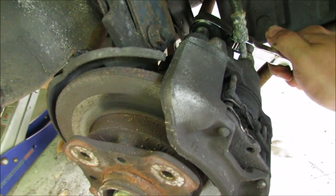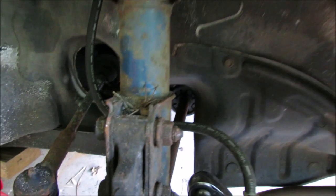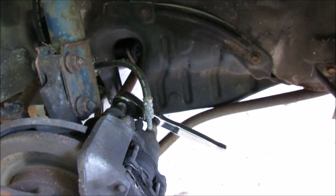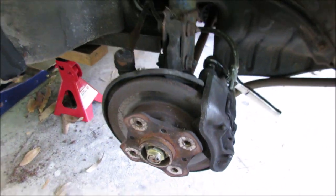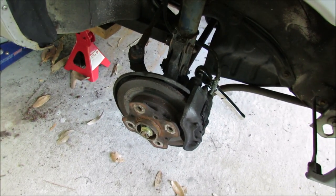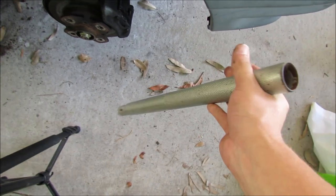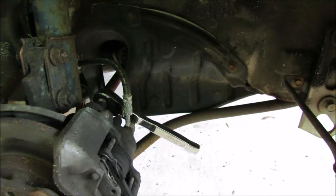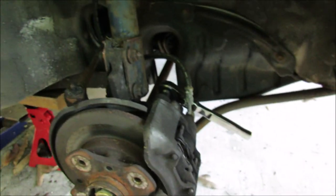Go ahead and remove both of them. This may take some force depending on how long it's been sitting still. Mine was driven pretty regularly, but that doesn't stop them from being stuck. I had to use a cheater pipe in order to get them broke loose. If you don't know what a cheater pipe is, it's a long piece of pipe you can slide over the end of your ratchet so that you can get more torque leverage on it.